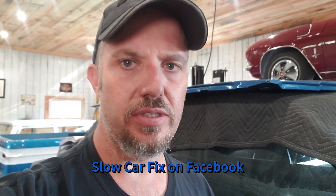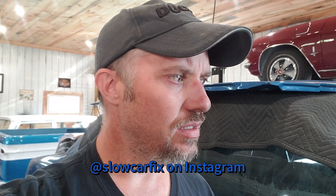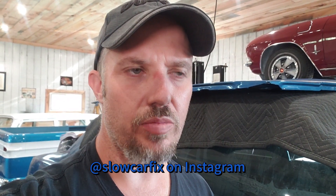Hey guys, I'm working on the Malibu today, just making some progress. Don't really know where this video is gonna lead — doing a few things with the engine bay, trying to work my way towards getting ready to install the engine. I can see that I've already got a few issues to deal with. I'm not sure what I've got for parts — I could be missing something. So it's gonna work towards Malibu progress. Thanks for watching and I hope you enjoy.